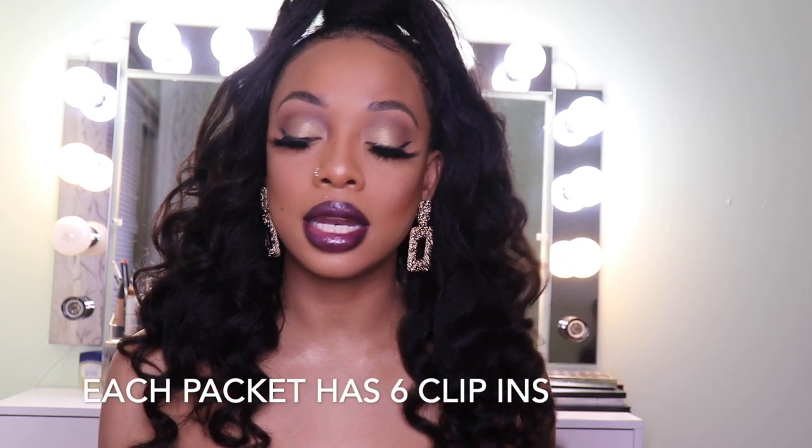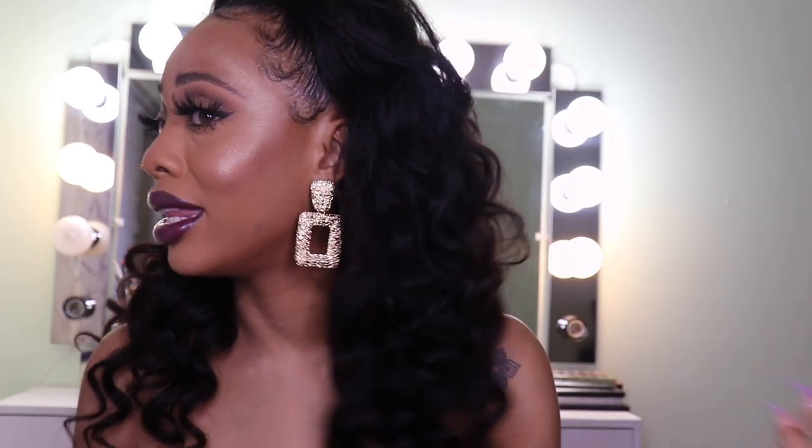I was sent this hair from Her Given Hair — it's their kinky blowout clip-ins. I received two packets: an 18-inch, 100-gram pack in the natural color. I love, love, love how these clip-ins look. The kinky blowout is like my new favorite texture. It literally looks like a blown-out style, the thickness and fullness are so nice, and it matches my hair to a T.